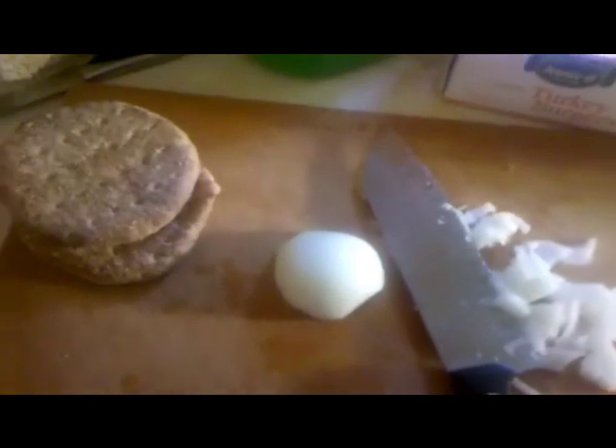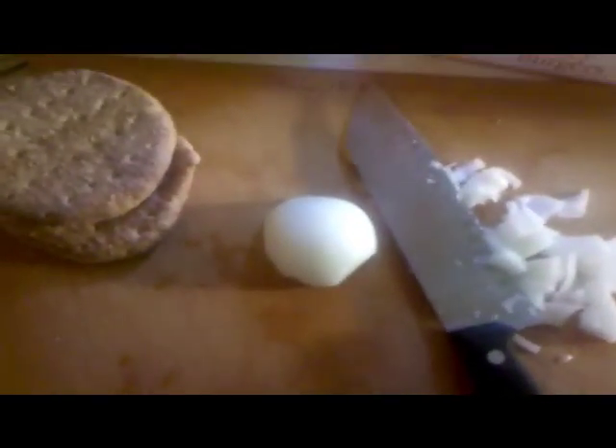So yeah, I'm actually going to make that this week, but I'm going to try and make it healthy — as healthy as, you know, a burger in between two grilled cheese sandwiches can be. Seriously.